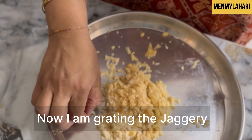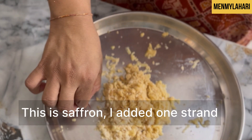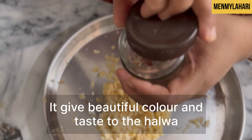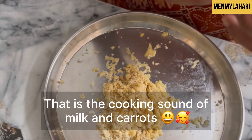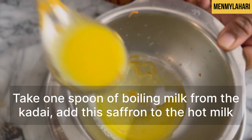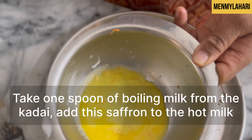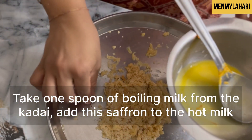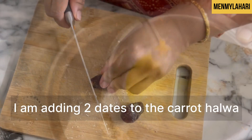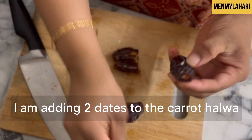Here I am grating the jaggery. I added one strand of saffron — it gives a beautiful color and taste to the halwa. Take one spoonful of boiling milk from the kadai, add the saffron to that hot milk, and keep it aside.